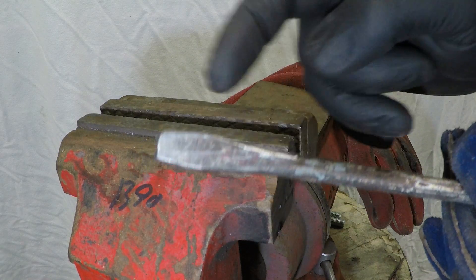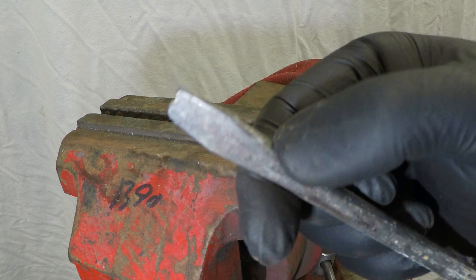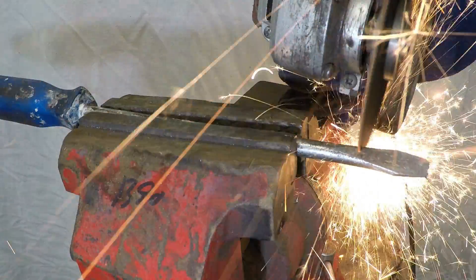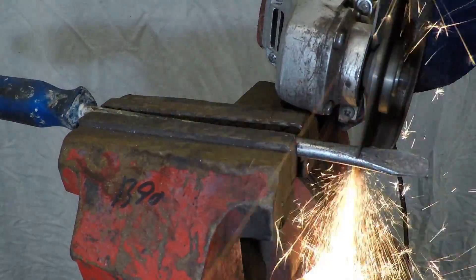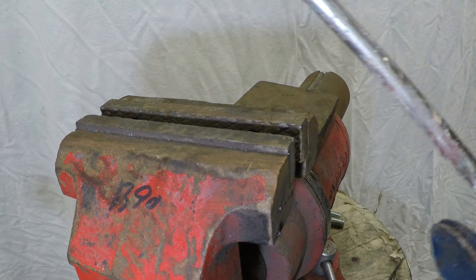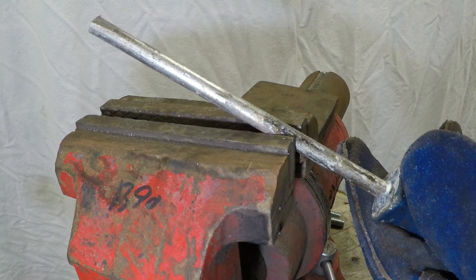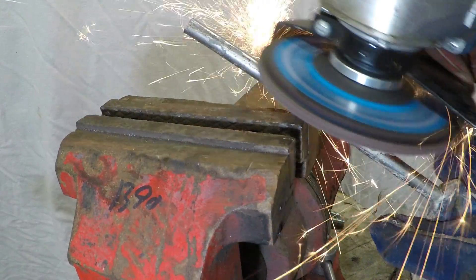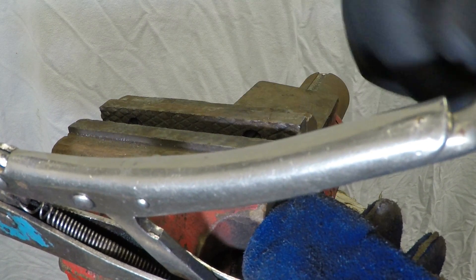Now grab your screwdriver — we want to cut this end off because, as you can see, it is magnetic and it won't be any use to us and will probably affect our welding, so we'll go ahead and chop it off. Once that end's cut off, we're just going to clean up about three-quarters to an inch off the end so we can weld it up.